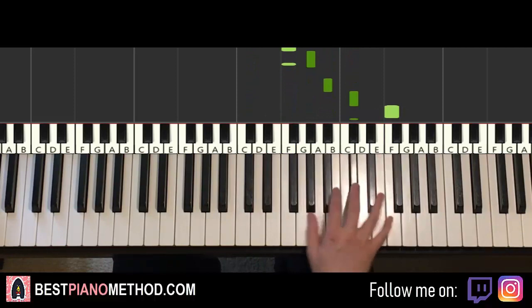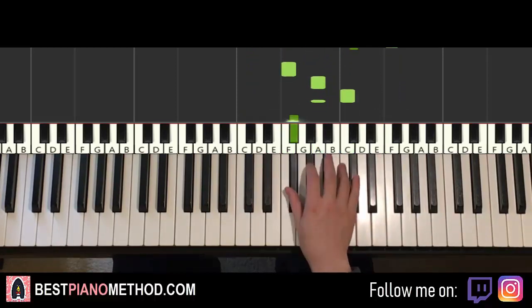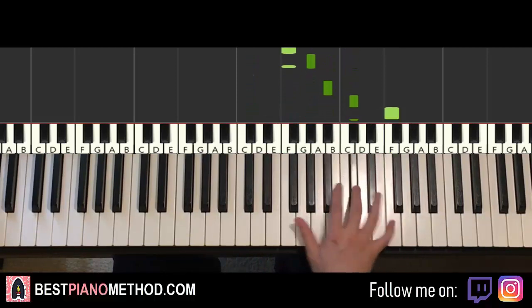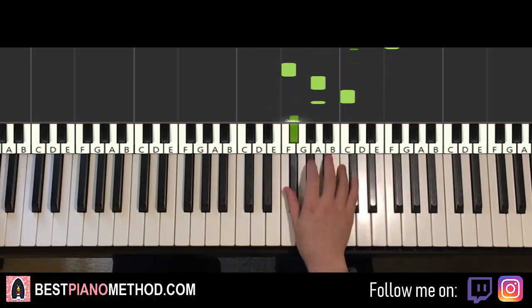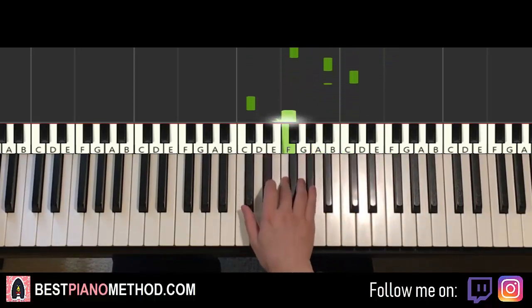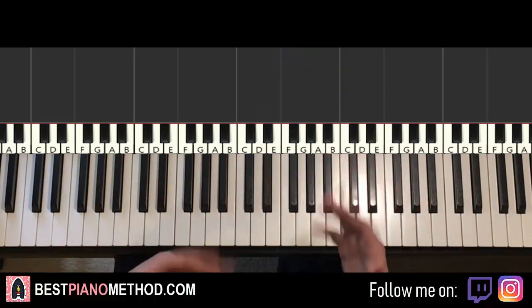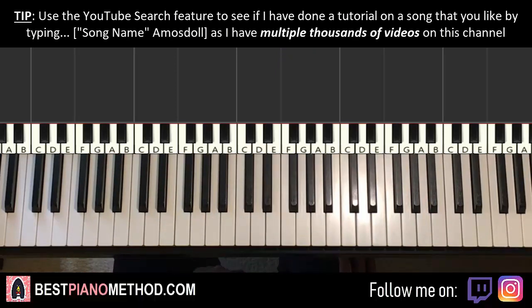There you have it — now you have the whole song pretty much. You can sing along with it, you can play this and sing to the song. See how quick that was? Once we learn it with patterns, patterns is always the way to go — that's how I always teach.